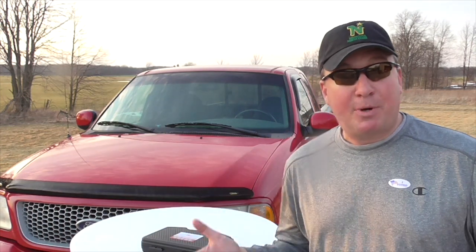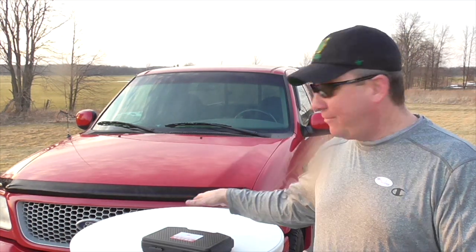Hey, welcome back friends. It's Tuesday here in Michigan — primary Tuesday — so I voted in the presidential primary election. It was very quick and easy. Now I'm on to reviewing the One by One company.